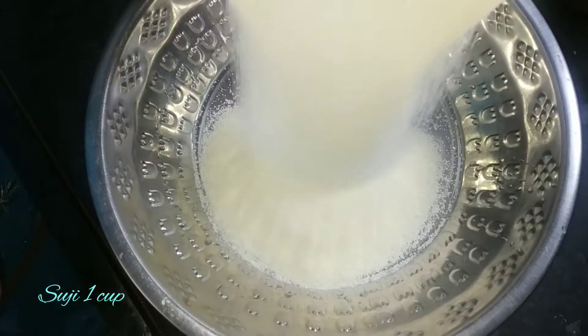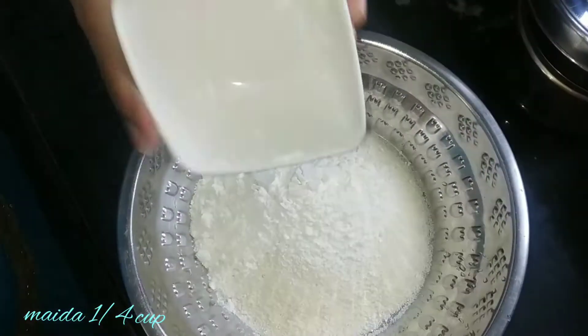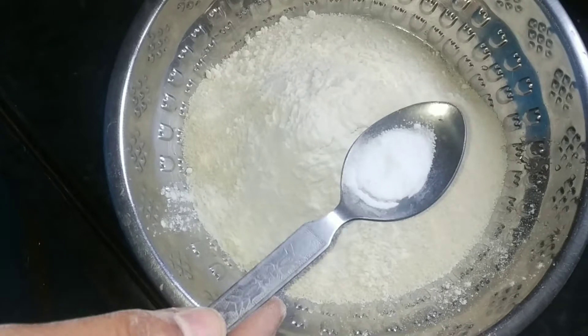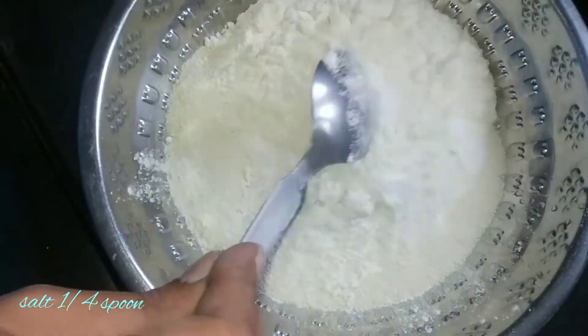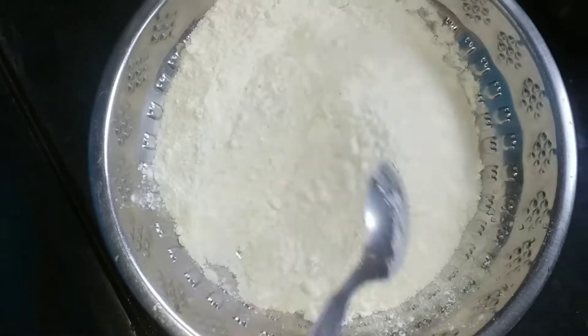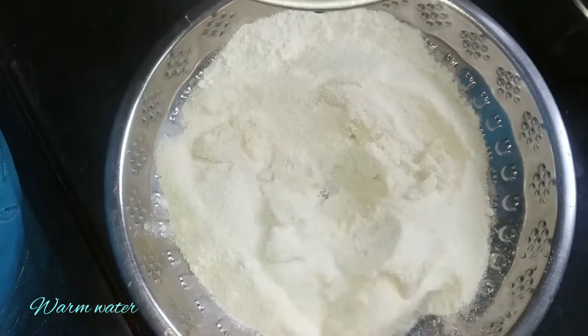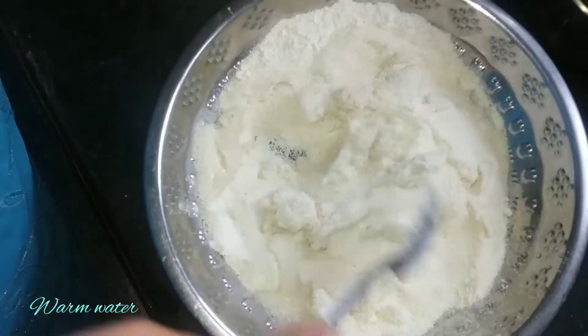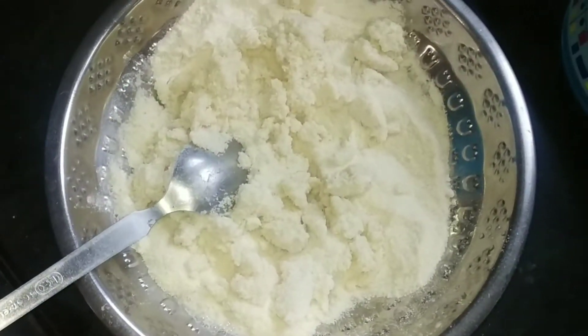First, fill a bowl with 1 cup. Add baking soda and mix it in. I will make this paste.